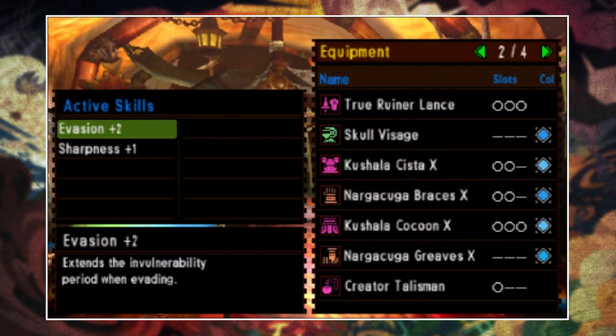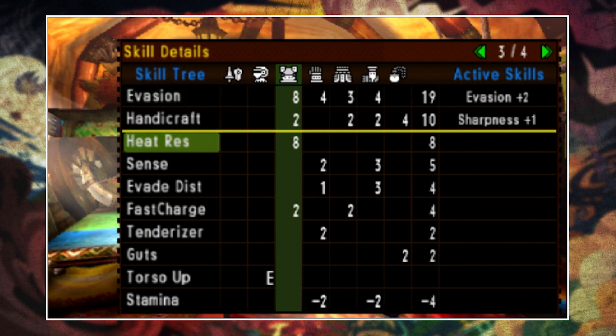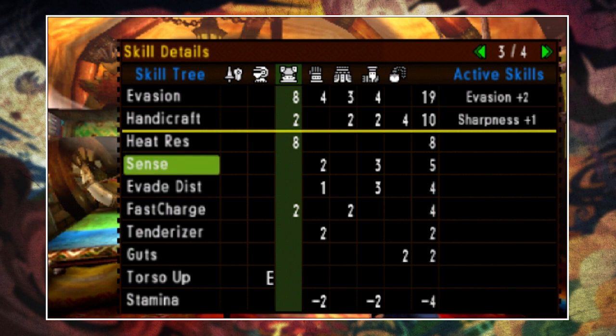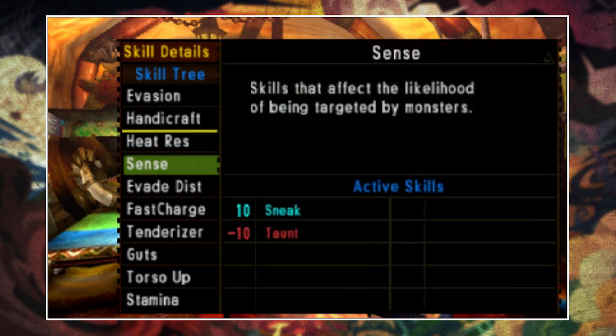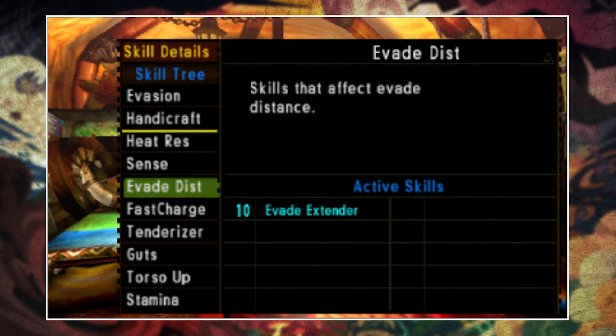If we look at the skills, you can see that already without a single decoration we have Evasion+2 simply for turning up, and with a simple +4 Handicraft Talisman I also have Sharpness+1. If we then look at the skill table you can see there are quite a few other options. Heat resistance is right up there at 8, but that's not something I'd really go for. Moving down, you have Sense at 5 which could be easily gemmed in if you wanted Sneak to reduce the likelihood of you being targeted by monsters. Next up you have Evade Distance at 4, which could quite easily be gemmed in to give you Evade Extender to increase your evade distance.